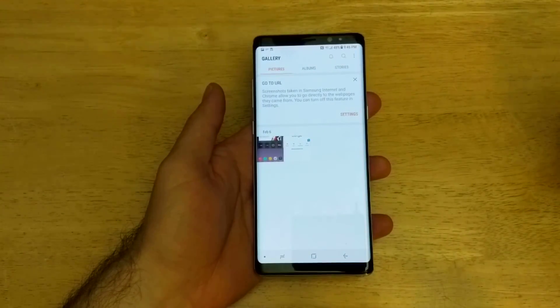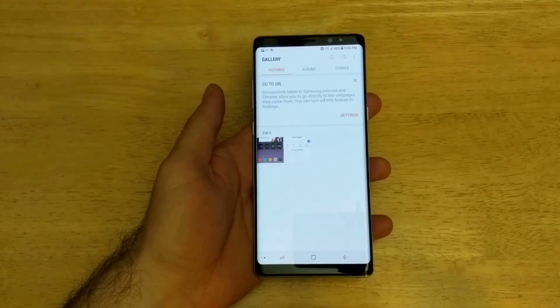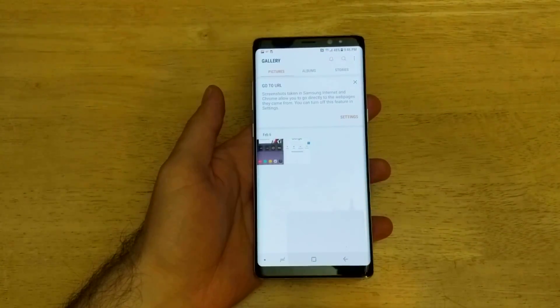So that is how you take a screenshot on the Note 8. Hope you guys find this video helpful — if you did, go ahead and give it a thumbs up. If you have any comments, questions, or concerns, drop those in the comment section below. That's all for this one. Thank you for watching and have a nice day.